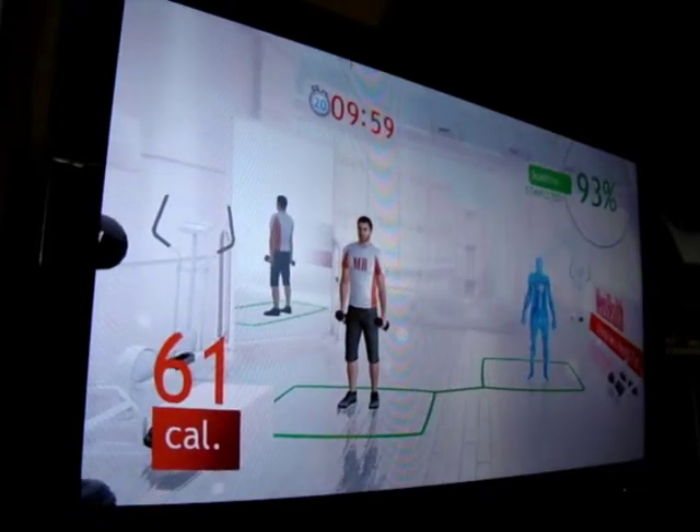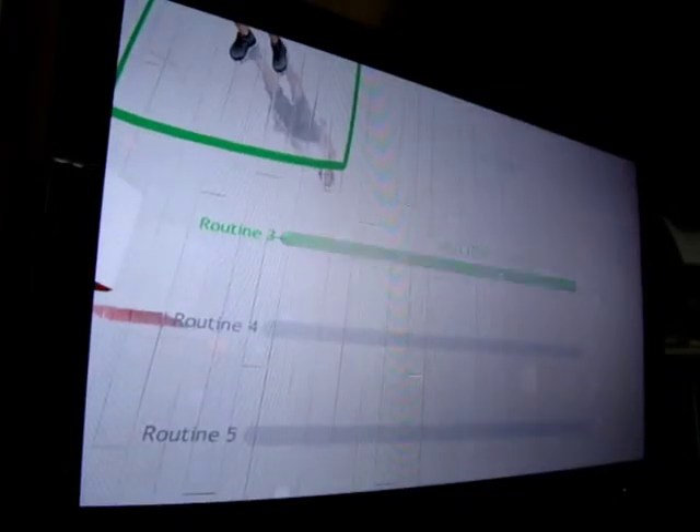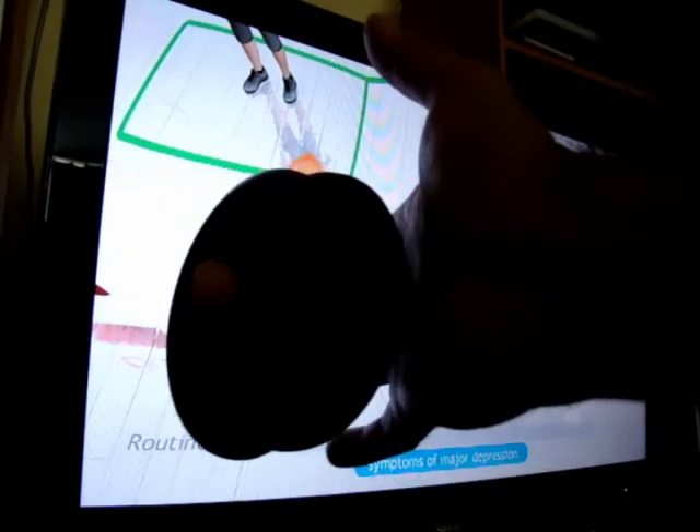Perfect! A University of Sydney study found that regular weight lifting reduces symptoms of...